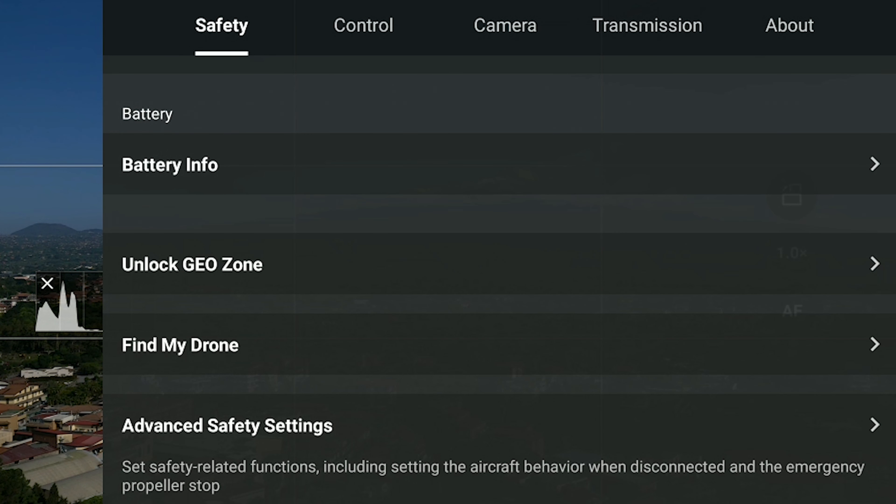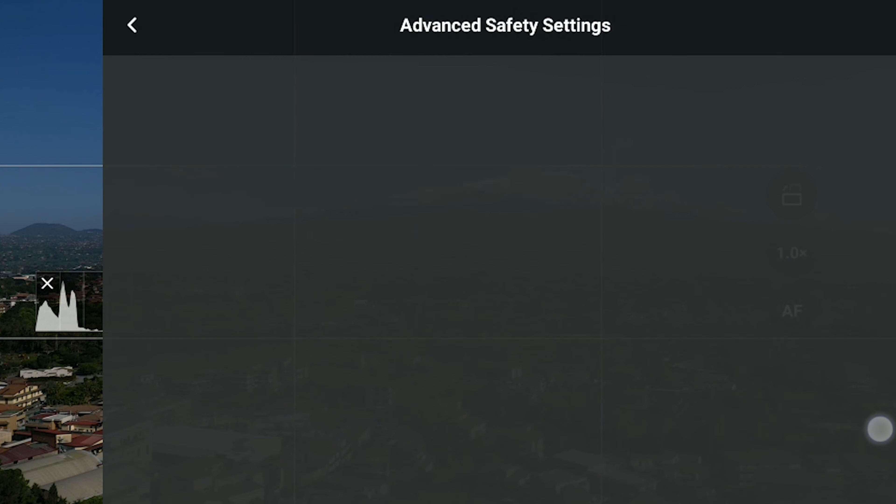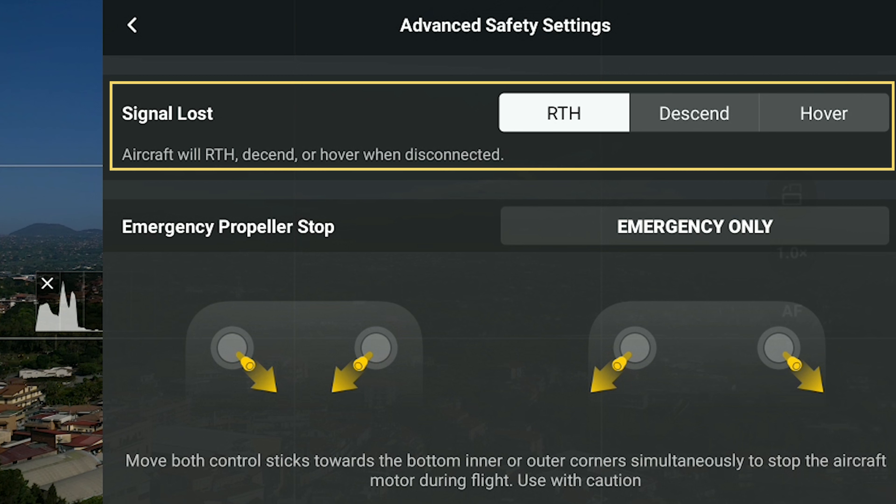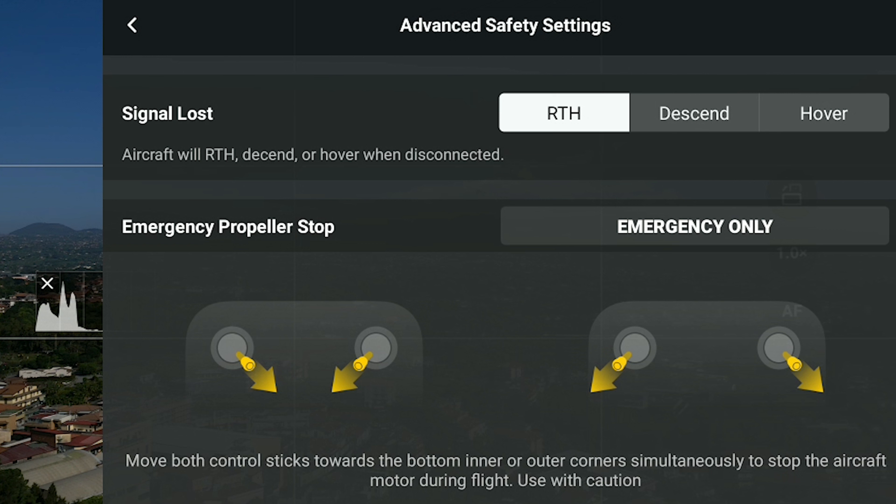Before flying it is also a good idea to check the return to home settings. In the safety settings of the DJI Fly App, by going to advanced safety settings, we can select the behavior of the aircraft in case of signal loss, with the options Return to Home, Descend, and Hover. The option Descend must absolutely be avoided, as we obviously don't want to land in the water. Hover is a suitable option — in this case the drone will remain static and we can bring it home manually. But in most cases the most suitable option is Return to Home, as the aircraft will immediately move towards the home point, thus saving precious battery life.